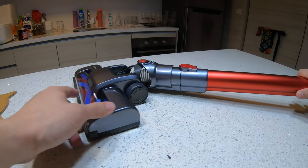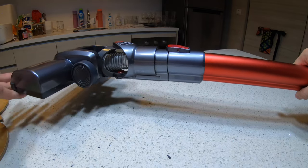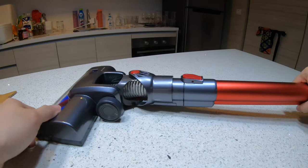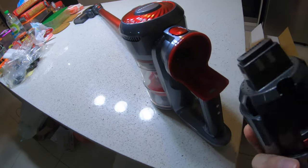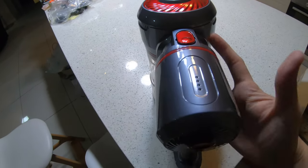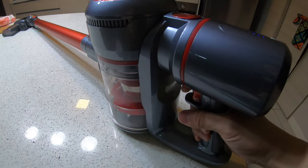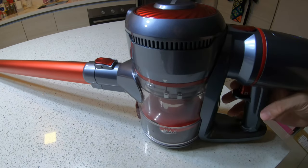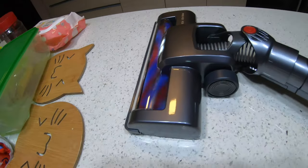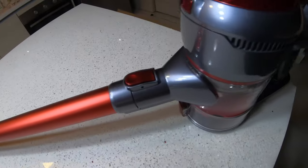Once snapped in, the roller head can actually swivel and move up — it's quite flexible. Let's try it out. I'll take the battery and snap it in — yep, that's the correct way. Now I'll click the trigger to start. There you go — there's air coming out and you can see the roller starting to spin. Pretty good.